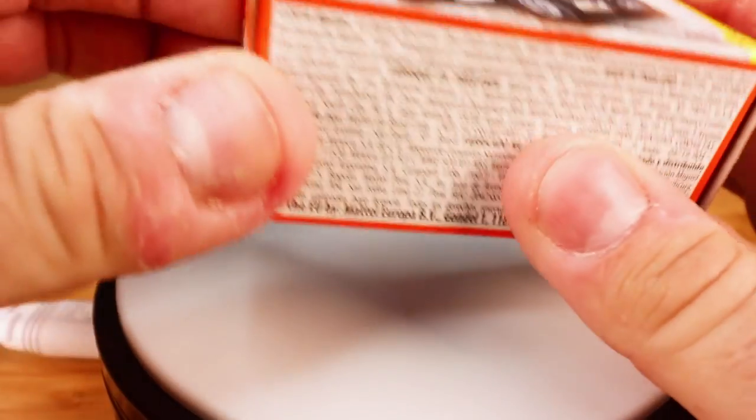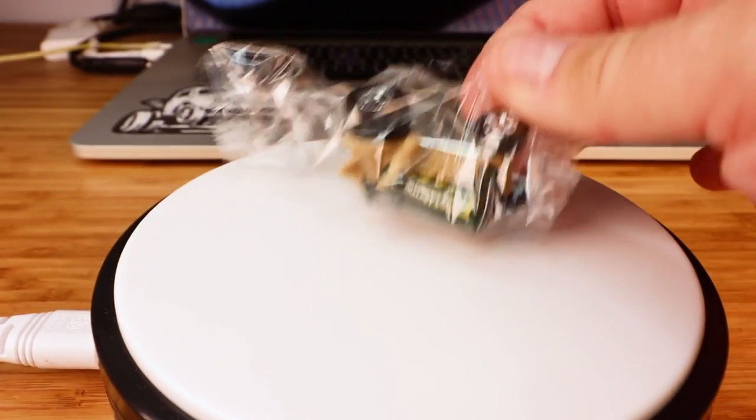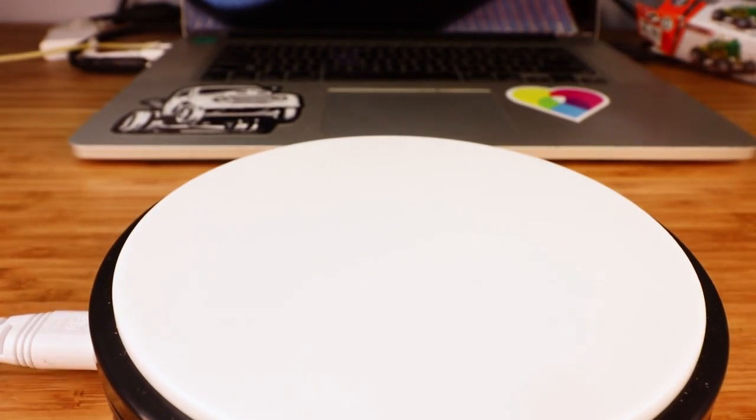I'm going to go ahead and open it up and see what this sucker looks like inside the box, because I don't really want to keep the box. Oh, there's a baggie — that's interesting. It comes in a bag in the box.